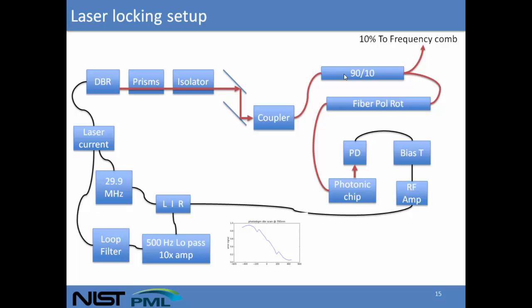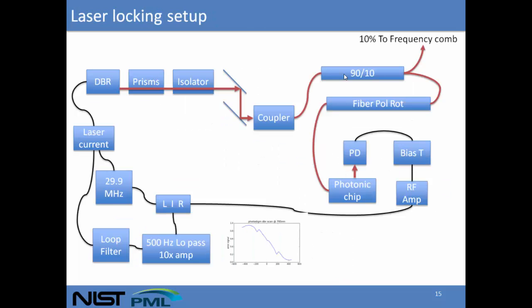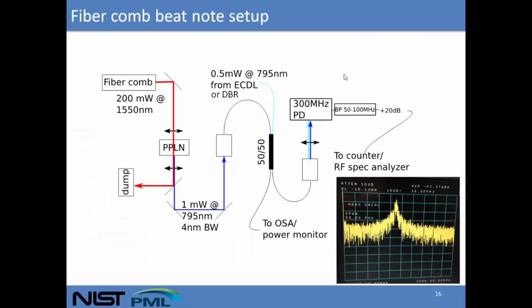To characterize our laser locking stabilization, we pick off 10% of the light and send it to a frequency comb — an erbium fiber-based frequency comb at 1550 nanometers. We take a portion of the spectrum, pass it through a PPLN crystal, double it, and get about a milliwatt of light at 795 nanometers with a 4 nanometer bandwidth. We combine that with light from our 795 nanometer DBR laser and monitor it on a fast photodiode. A typical beat note between our stabilized DBR laser and a comb tooth shows about 30 dB signal-to-noise, enough to count on a spectrum analyzer using a frequency counter. The linewidth of the beat note is on the order of 5 MHz.